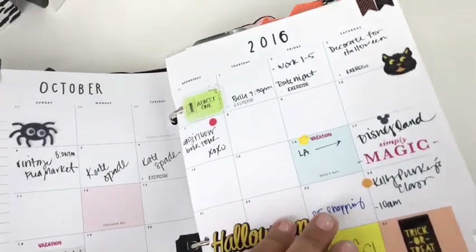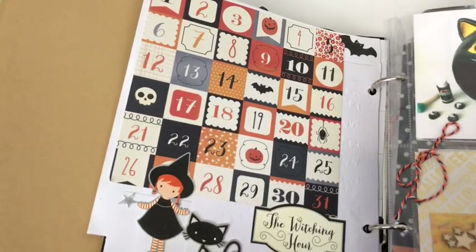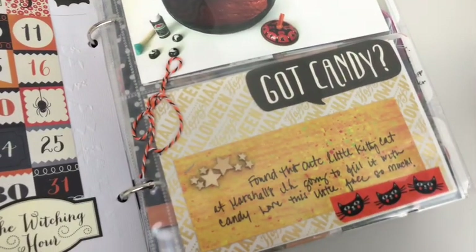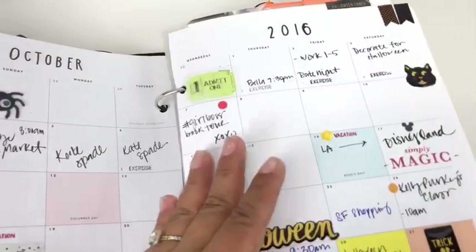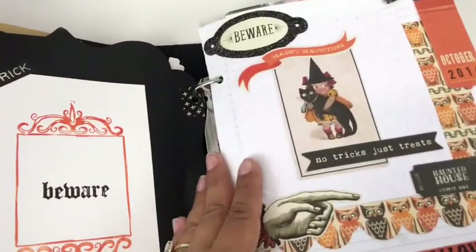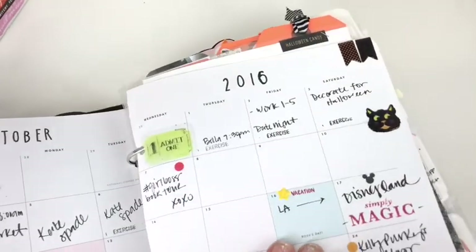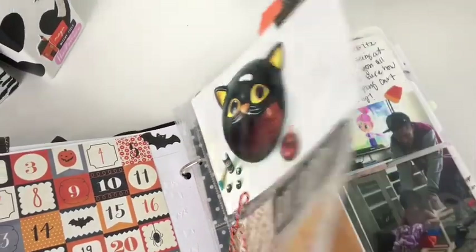I also added another calendar. October Daily is whatever you want to do and however you want to make it — there are no rules in creating this album. I mean, I have one, two, three, four, five opening pages before I actually even get into my album. That was 2016 — let's see what I did for 2017.